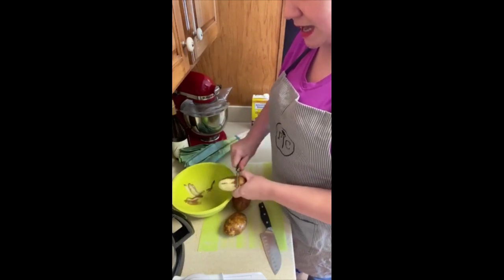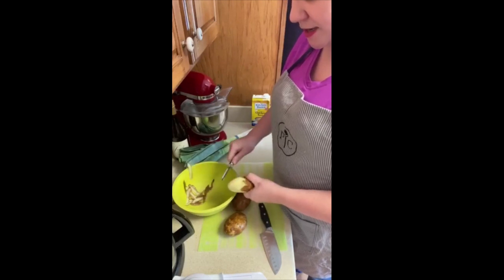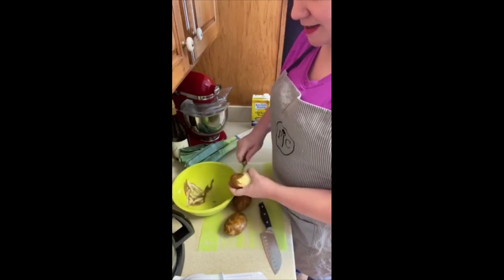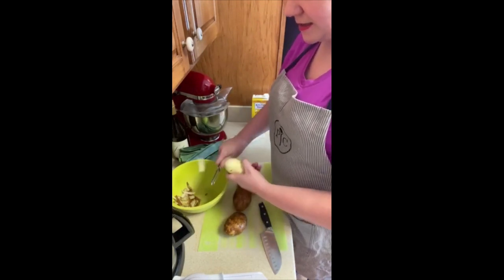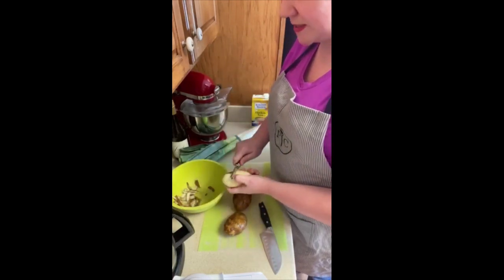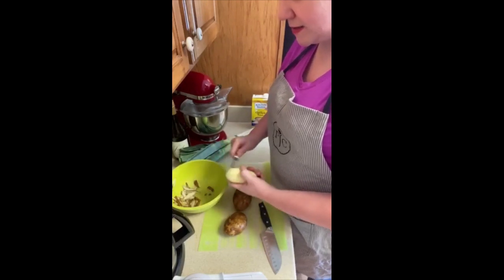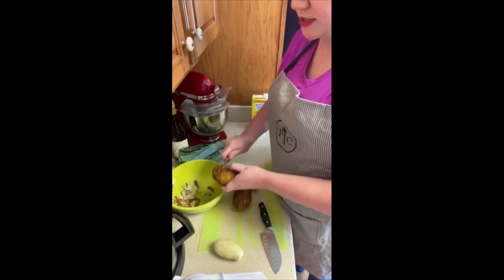I'm using a bowl as a trash can. This is an idea I received from Rachel Ray years ago when I first started cooking — to have a bowl as your trash can of sorts, and to put all your peelings, all your ends and stuff like that in it, so you're not having to go back and forth to the trash can.